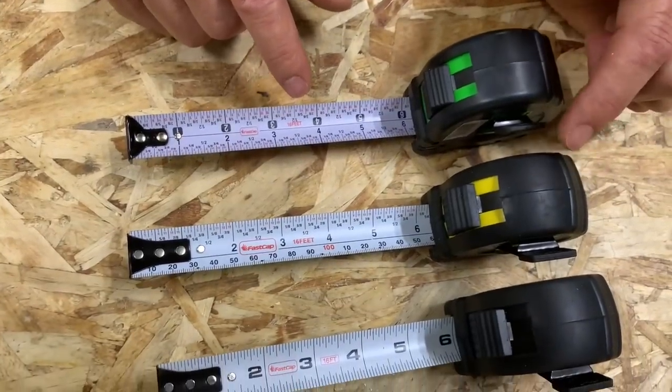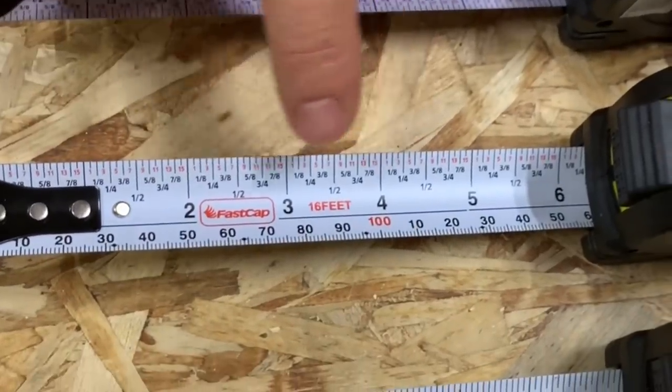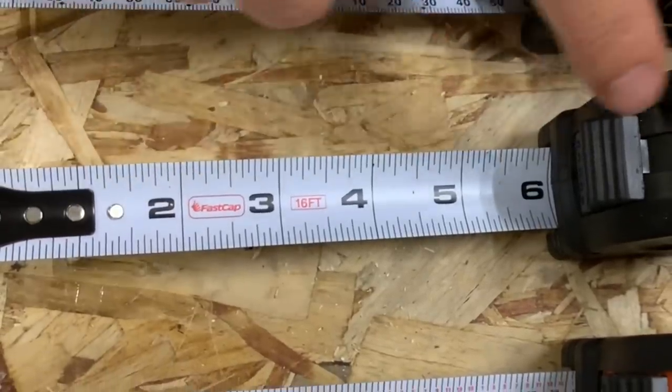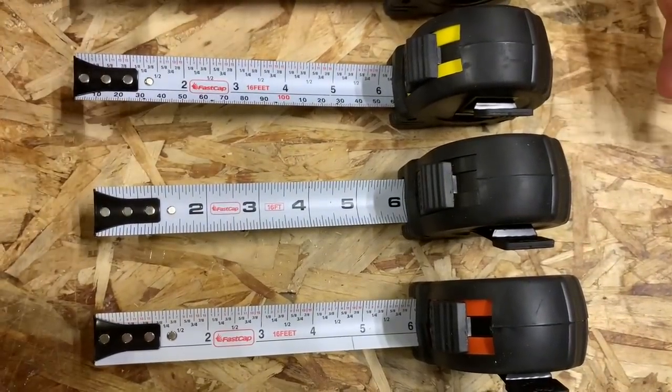Next is the PMS, which stands for pad, metric scale, and standard scale — so we have a split scale there. Then we have our old standby, the PS tape measure: pad, standard blade. Nothing fancy about it, just an old standby — the one everybody likes.